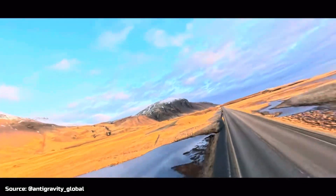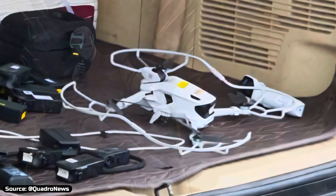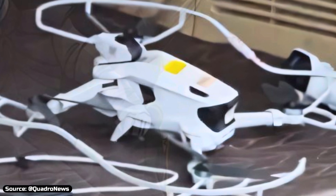Starting from the design, thanks to this leaked image by Quadro News — it isn't anything really special compared to DJI's mini series. The battery slides in from the back, the folding design is the same, but up front it has a big LED status light, since there is no gimbal.